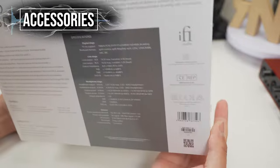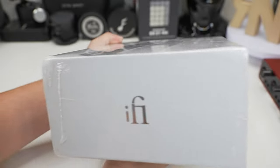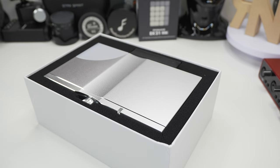So let's find out what you get in the box. The unboxing has a bit of an Apple-like experience with the color of the box, the picture of the unit on the side, and opening it you'll be greeted by the unit itself.